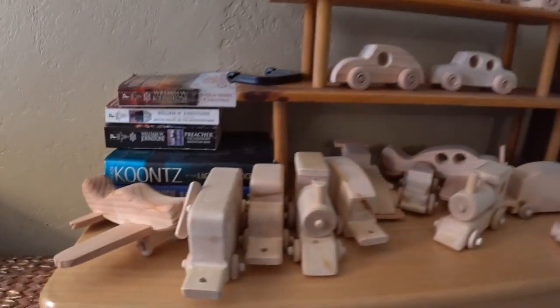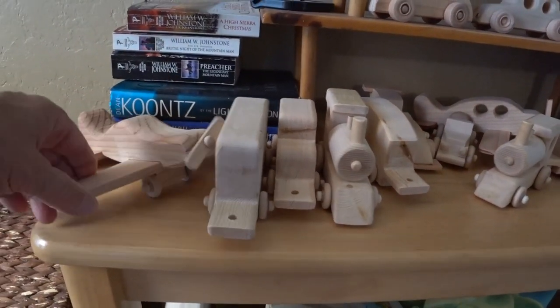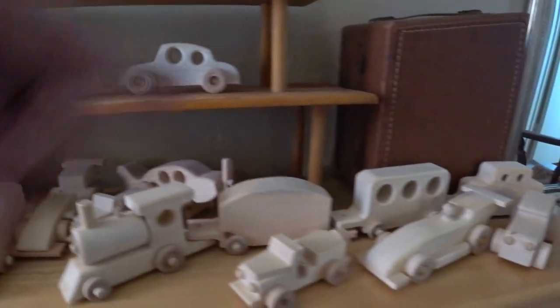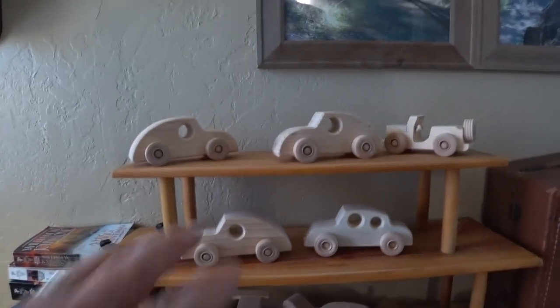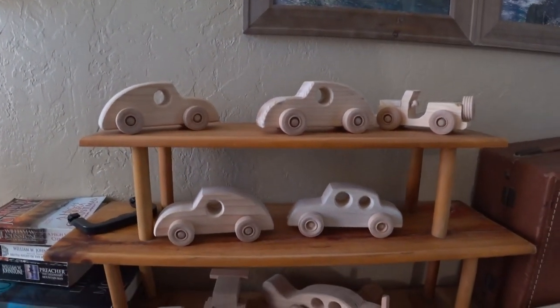Well, the lighting in this room isn't the best, but anyway, this is just a sample of some of the stuff I've been putting together for the kids. Cars, airplanes, trains, race cars, jeeps. Anyway, this is just a sample of what I've been doing. All right, enough of that — back to cooking.